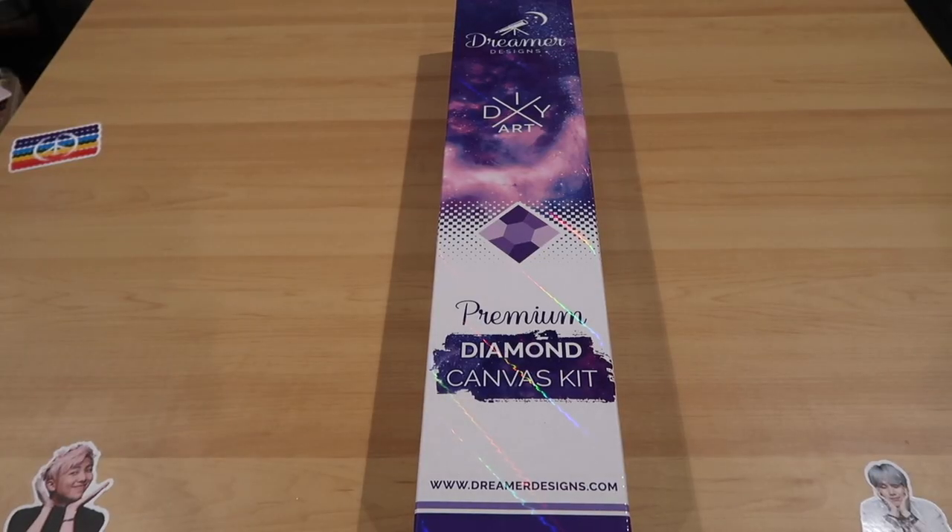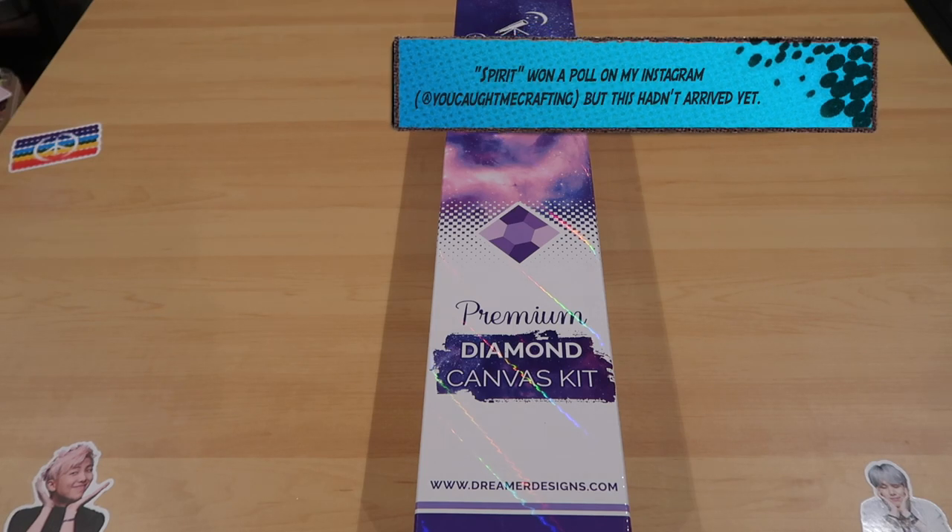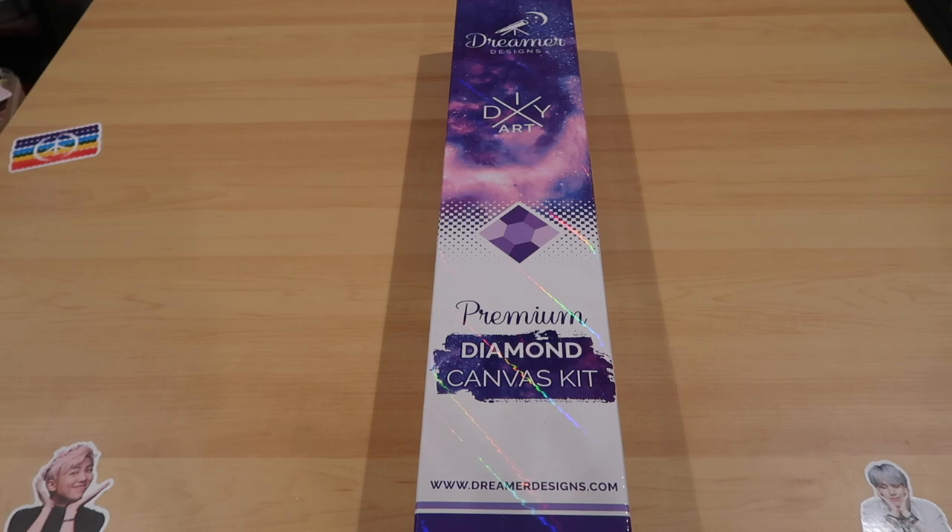Hi guys, this is Janet Michelle. You caught me crafting and I'm so excited to be doing an unboxing for a new company. Not that I don't have many Dreamer Designs kits - especially the artist Curtis Reikovic. I adore his work and this is one I've been waiting and waiting to get. I will be doing Spirits soon but I'm thinking of moving that toward Halloween.